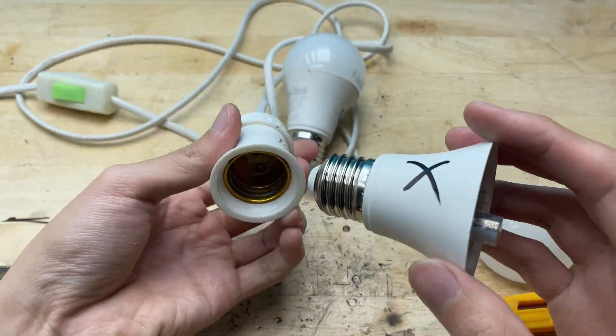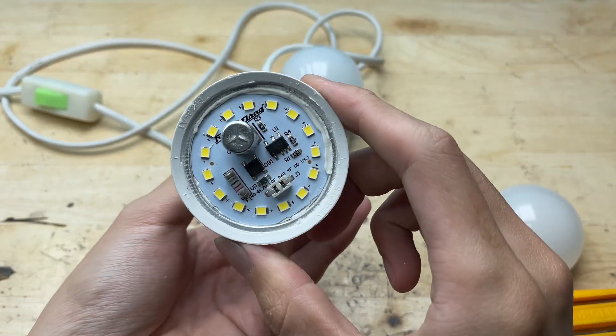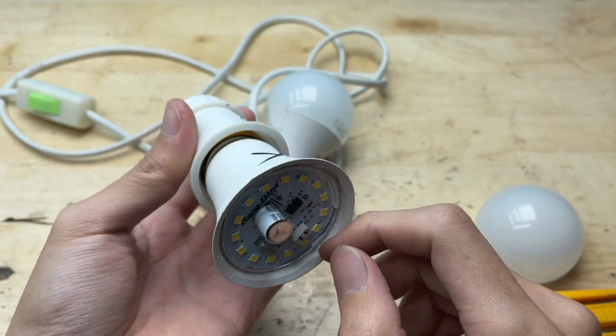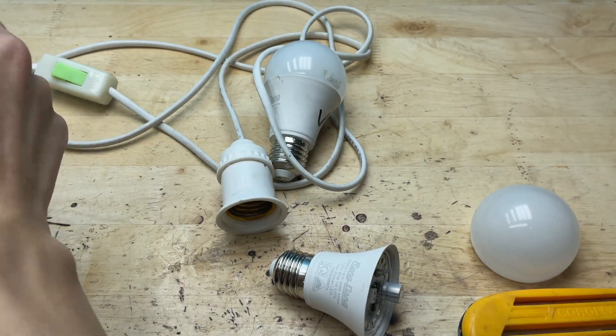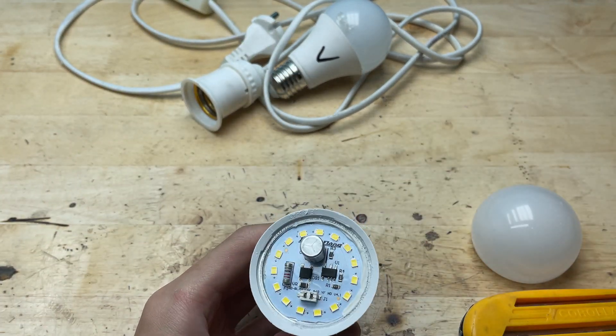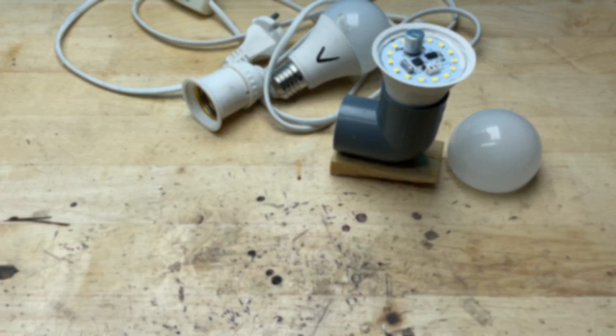Now I'll take a closer look to check for any burnt marks, loose wires, or damaged components. There were no burn marks anywhere, so it's probably not a power issue. That means some of these LED chips might be damaged. When even one chip burns out, it can break the entire circuit and cause the whole bulb to stop working. So now I'll test each chip one by one to find out which one is faulty.